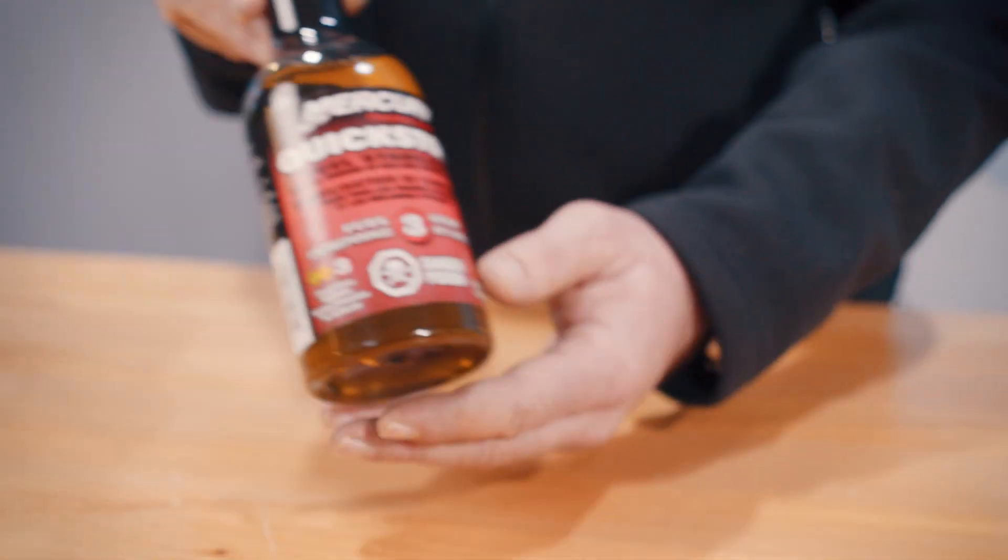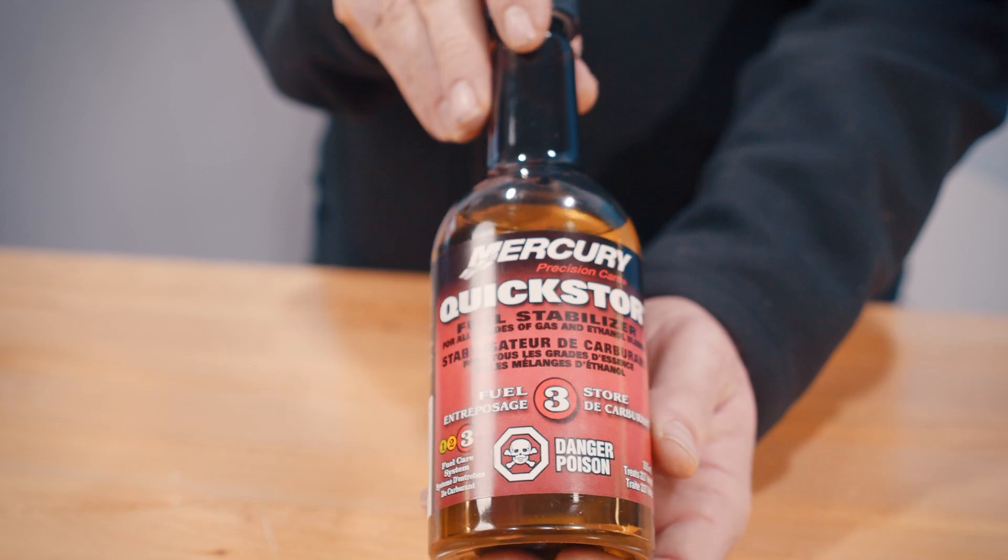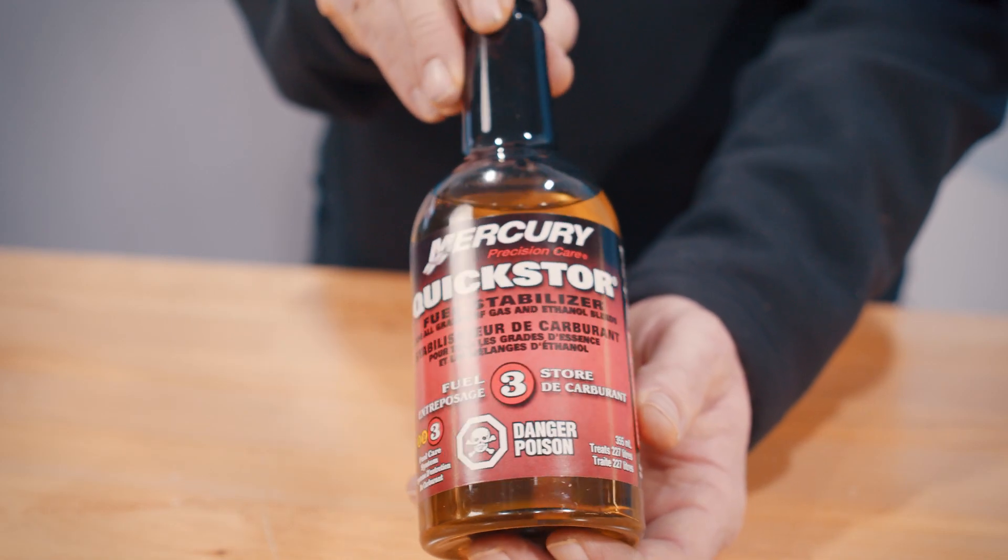And lastly, we have Quick Store. This should be used for every long-term storage period. We recommend that you never use fuel older than 30 days unless it's been treated with fuel stabilizer.